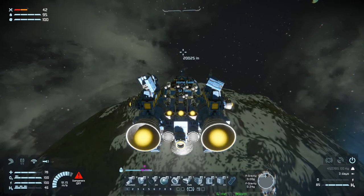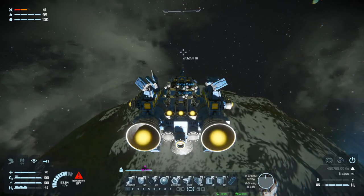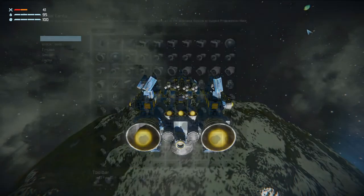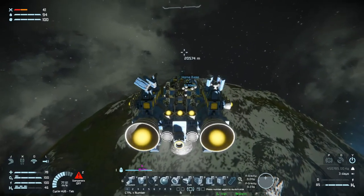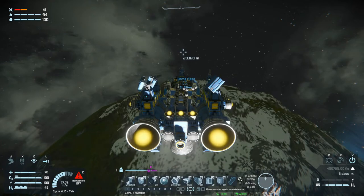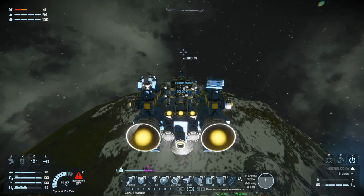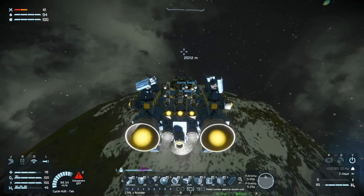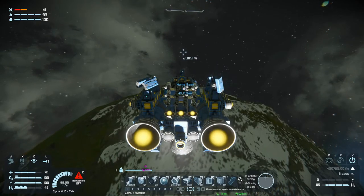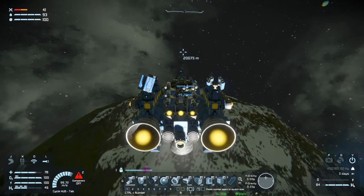All right, we are getting closer to home — we are around 52 kilometers out. We are in planetary gravity, we have 0.23 planetary gravity. You can see at the bottom on the toolbar, left of all my icons down there — you can see gravity and P gravity, so P gravity is planetary gravity. We're in planetary gravity a little bit, and we're around 20 kilometers up from the planet. We've only used 15% of our hydrogen to get this far, which is really nice, and pretty soon we'll be home.